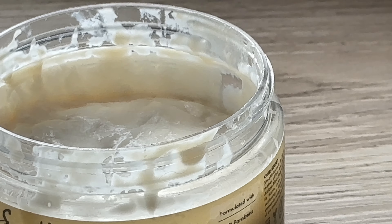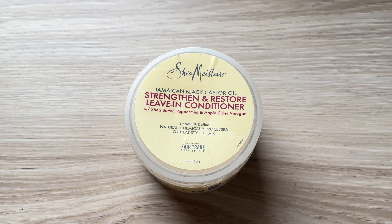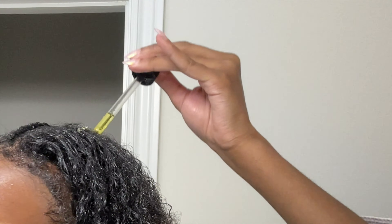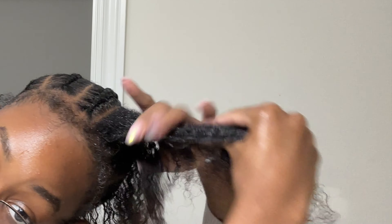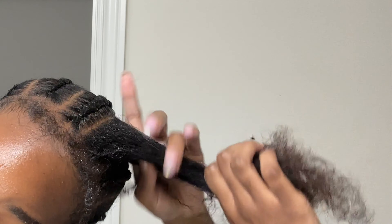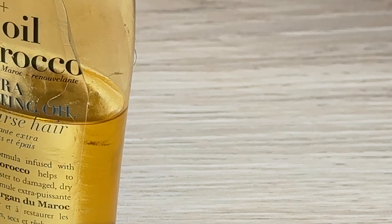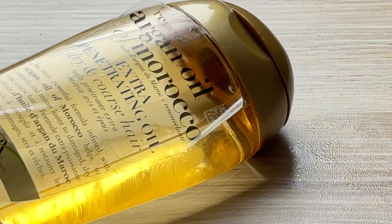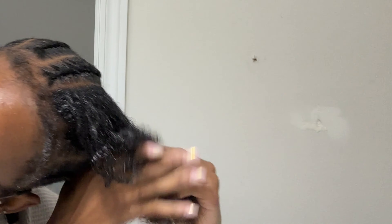For a leave-in conditioner, I'm using the Strengthen and Restore one by Shea Moisture. I apply this all over from my scalp to the ends. I use a lot of leave-in conditioner — I know some people won't like that — but my hair absorbs product instantly and this leaves it moisturized and feeling soft. It also smells really good. I went to Sephora the other day and one of the employees said I smelled fresh and fruity, which is exactly what this product smells like.